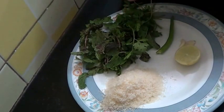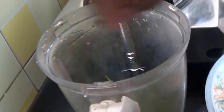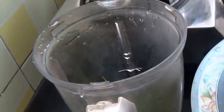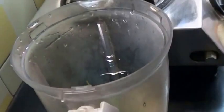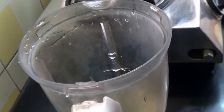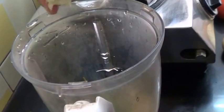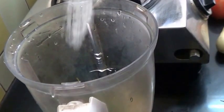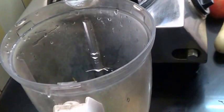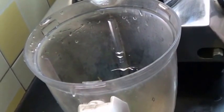First blend this in a blender to a fine paste by adding very little water. Now add all the mint and coriander leaves, green chilli, garlic, coconut, juice of half a lemon, a little salt to taste, and a little water. Now blend this.